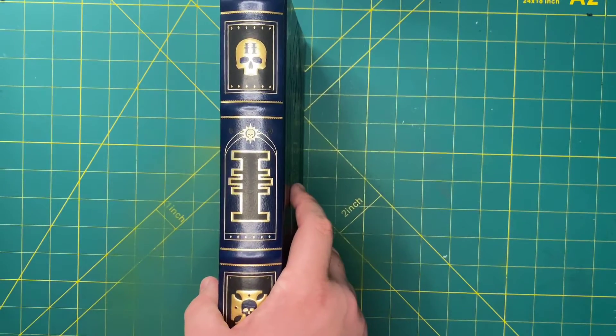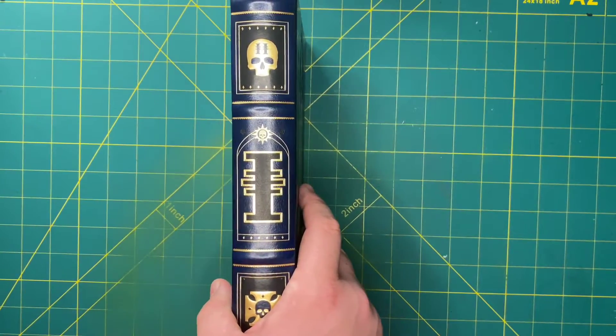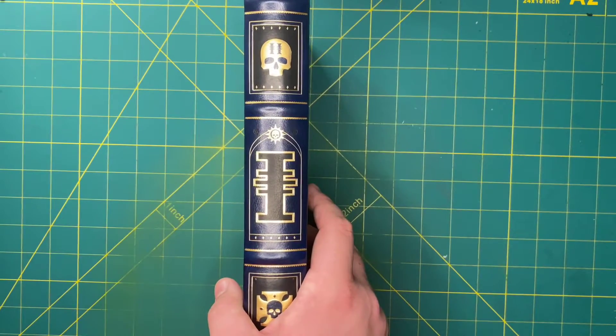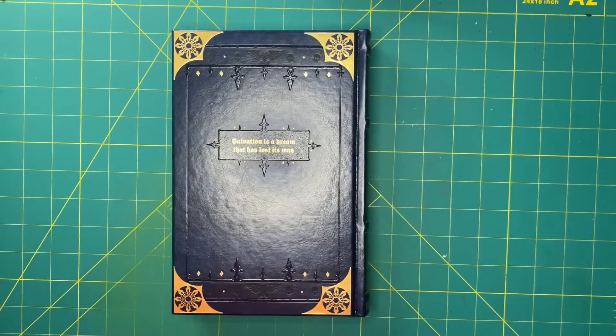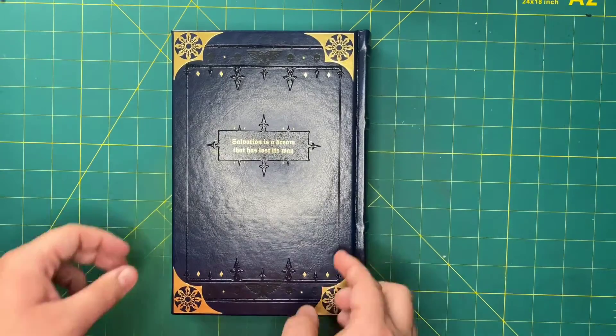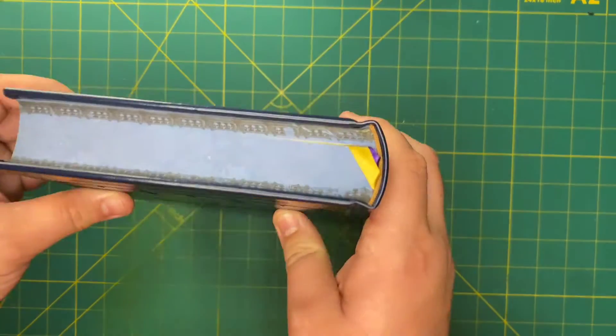Which is kind of nice — if you look at them on the shelf, you've got one, two. I'm also waiting for the third and other books in the series to come out so I can have more pretty things on my shelf. On the back, we have the quote: 'Salvation is a Dream that has lost its way,' which is an ironically accurate and kind of scary quote for this time.